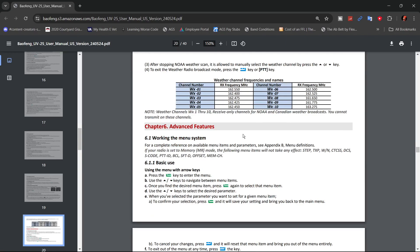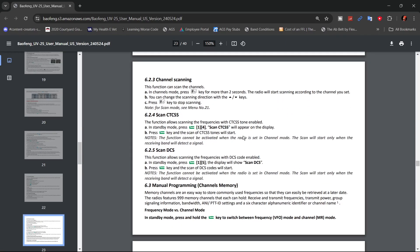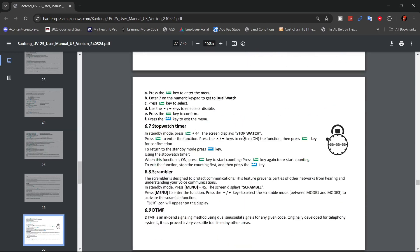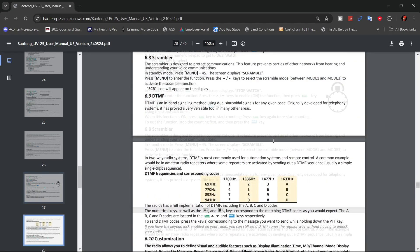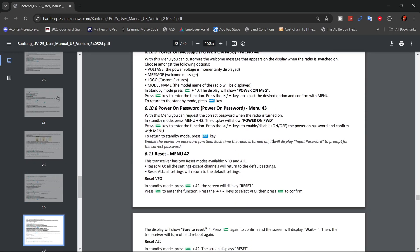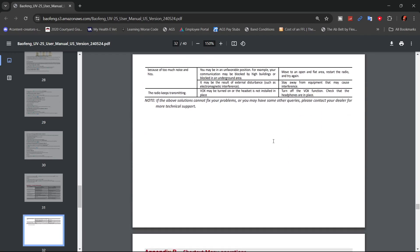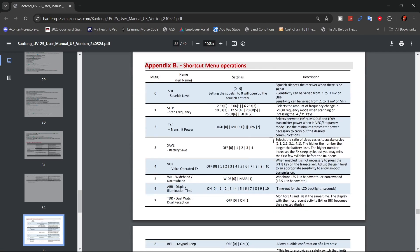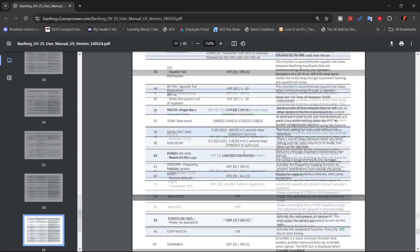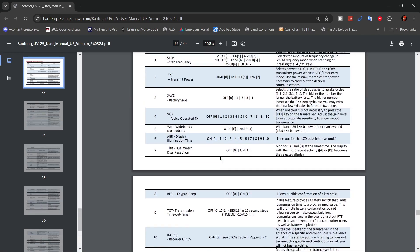It gives you the weather channels — you pick which one is closest to you. Different scanning modes, channel scanning. Talks about the VOX. It has this new feature: a stopwatch. DTMF information, your power-on message, and a little troubleshooting guide. Then in Appendix B at the back, you can go through each of the menu items and it will explain what they are and what the different settings are. There are 47 items including the zero.